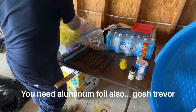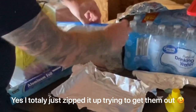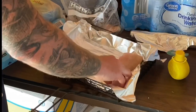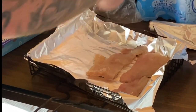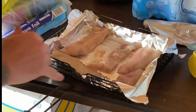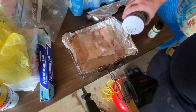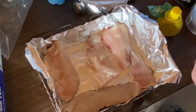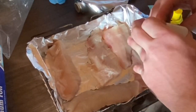Lay out the five pike fillets skin-side down on aluminum foil. Add salt first, sprinkling it everywhere — not too much, just enough to cover. Next, add the black pepper. Make sure you use the small holes on the shaker, not the giant hole — you'll regret it and literally choke the whole time.